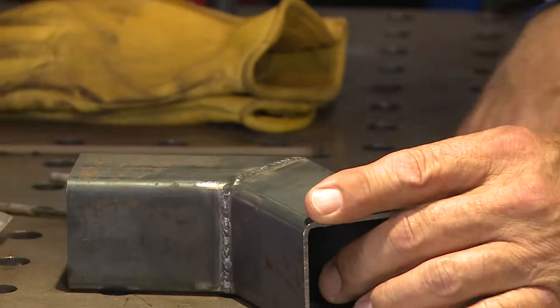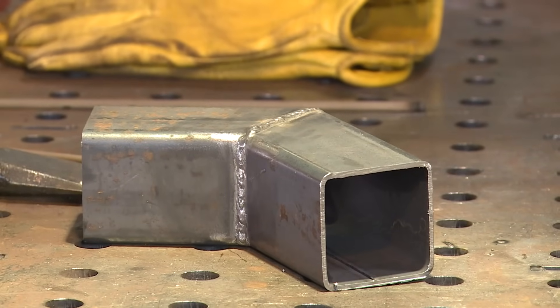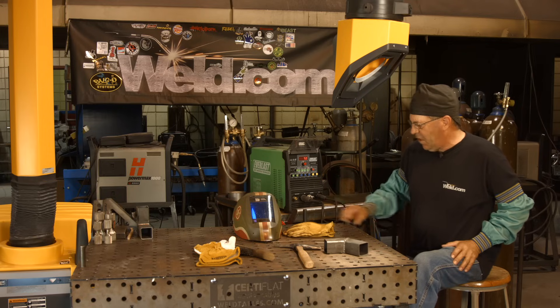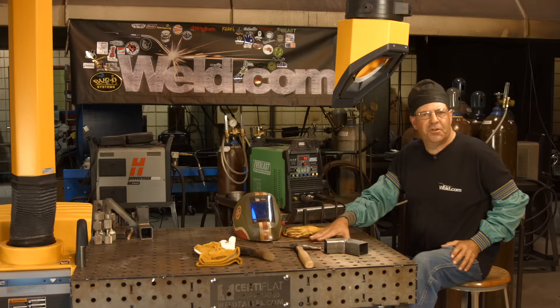Again, I think the real big issue on anything thin wall with stick is just — you've got to move quick. You've got to get in there and be accurate. I hope this helps. I hope this satisfied the viewer request for thin wall square tubing with stick welding. Thanks for watching Weld.com. Please subscribe to the videos.